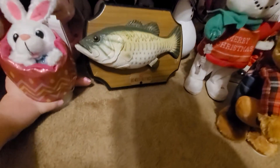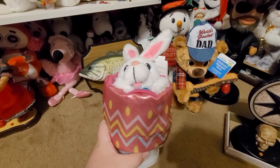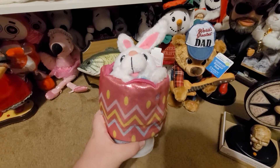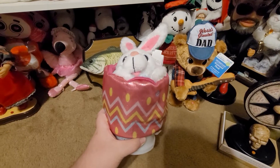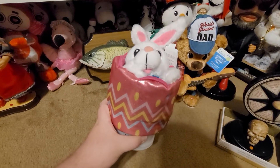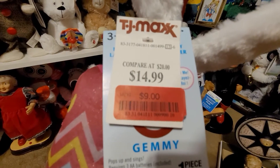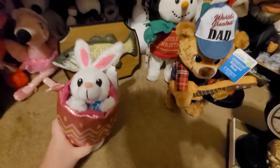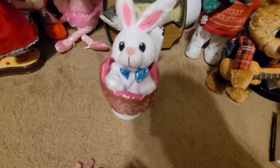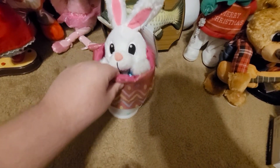If you guys remember this one from that video titled Oof, it had this thing. I went to TJ Maxx one day because I was looking for that sidestepping 4th of July Snoopy and I couldn't find it. But then I ran into this, and I think it was on sale — they were selling it for $9. And yes, it still works fine.